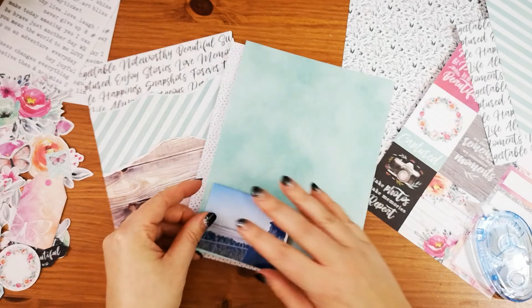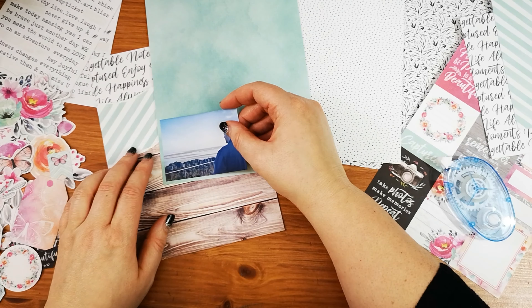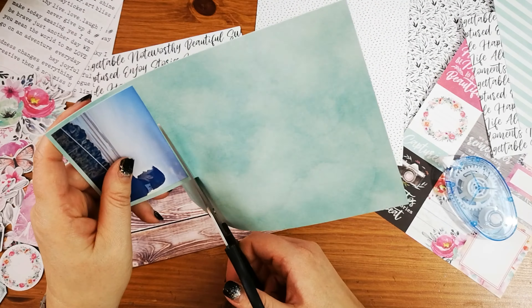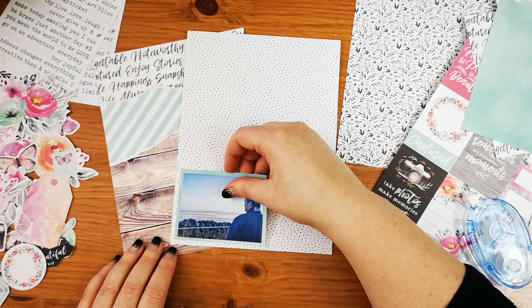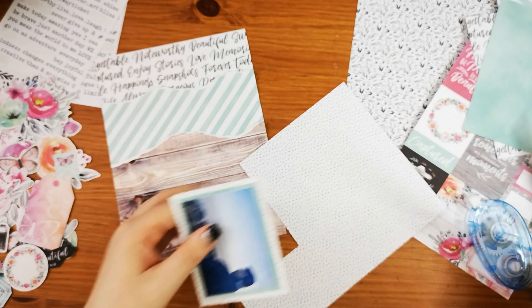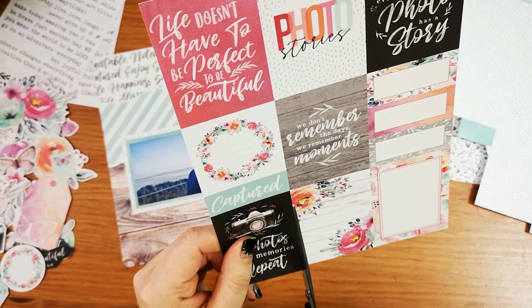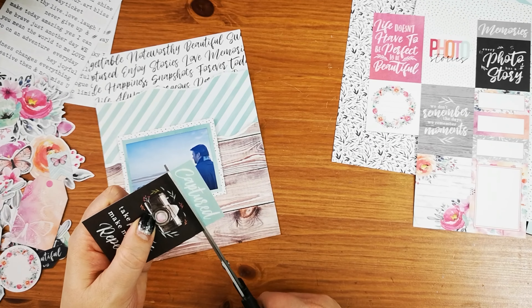I'm just backing my photo onto some of the green watercolour piece, and then onto the black and white dot paper. This is a picture that I took when we were away in Cleethorpes, and it's one of my favourites. So I've layered the papers onto my 6x8 piece and just ripped the edges to create this kind of layered look.